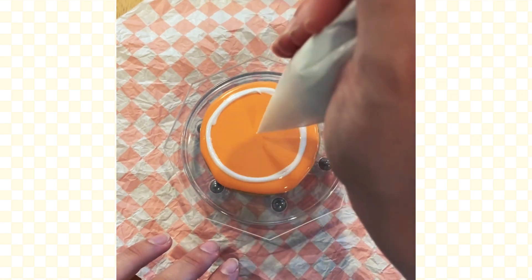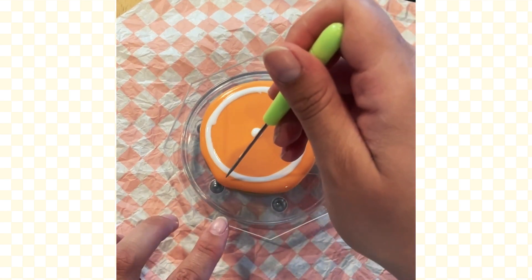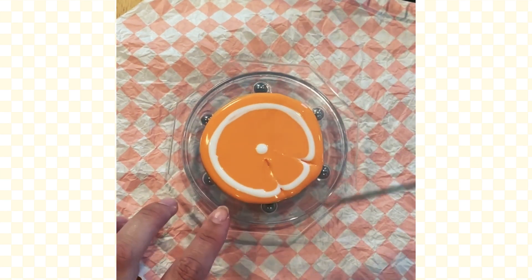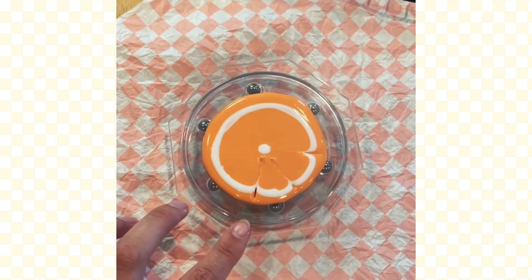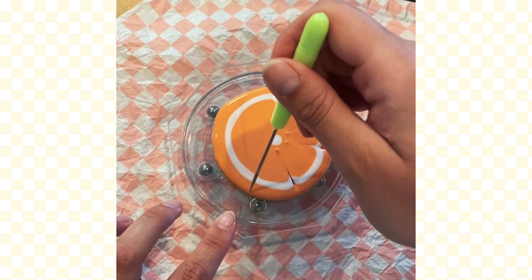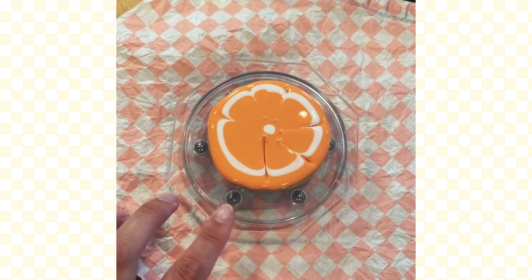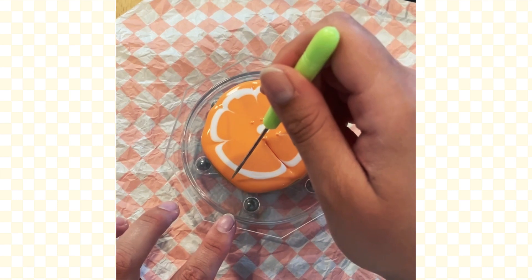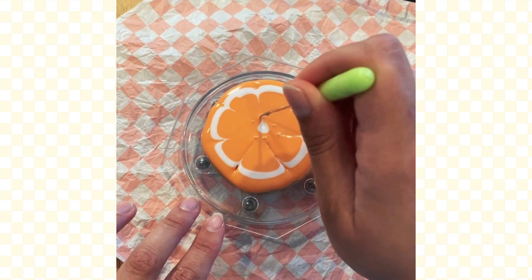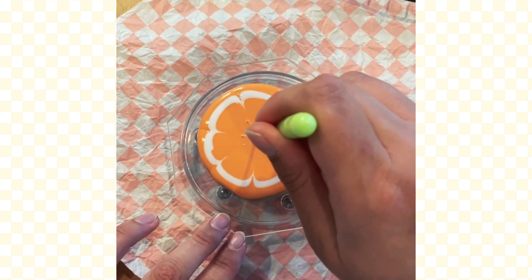I actually have the patience to put the dot in now on this cookie, but this is what I don't recommend you do — I don't recommend putting the dot in now. I'll tell you when I would put it in. Now we're going to come back with the scribe and drag from the outside into the dot, but you can see I'm not actually going all the way into the dot because I should have put the dot on later. Every time I pull through with this drag method, I'm wiping my scribe off so that I don't mix my colors — I like to have some crisp delineation. This is actually the time I would put that white dot in, and then I'm going to pull out along those lines so I have that pith line that you see in an orange.